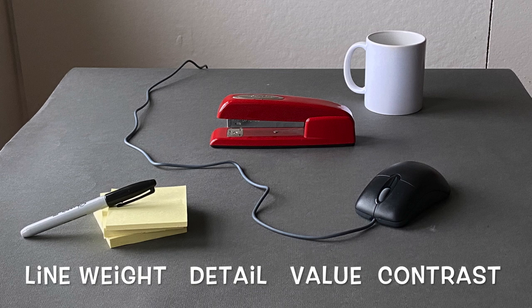A lot of times in value studies there is nothing that will look like a line, so there's no point in even talking about line weight. But occasionally you might have something like guitar strings, threads, wires, or something like that. So here I've intentionally included that cable from the mouse to cover line weight as well.